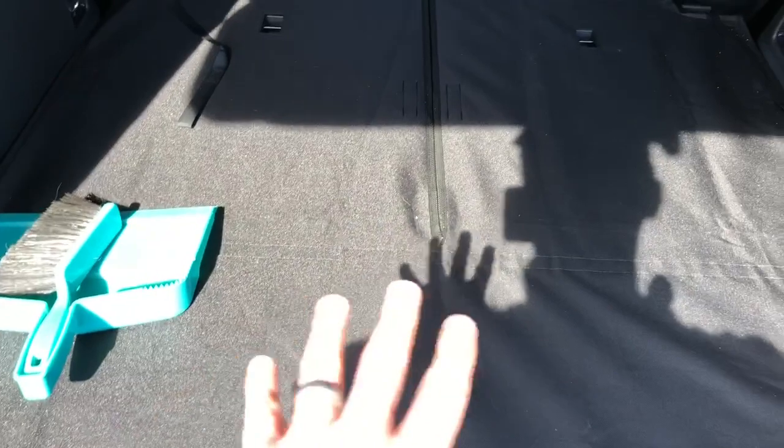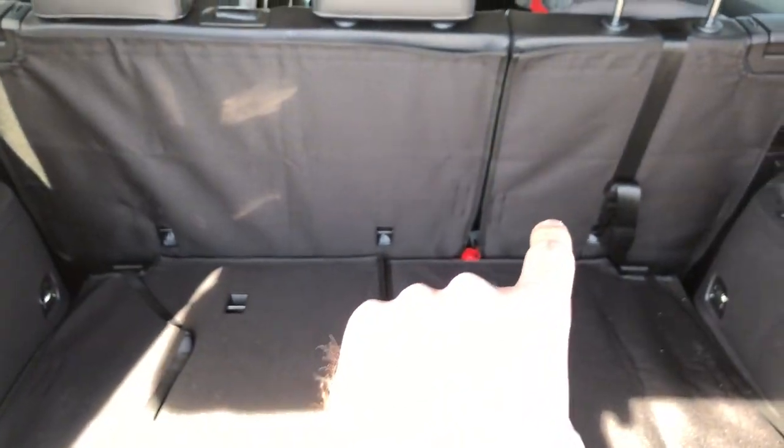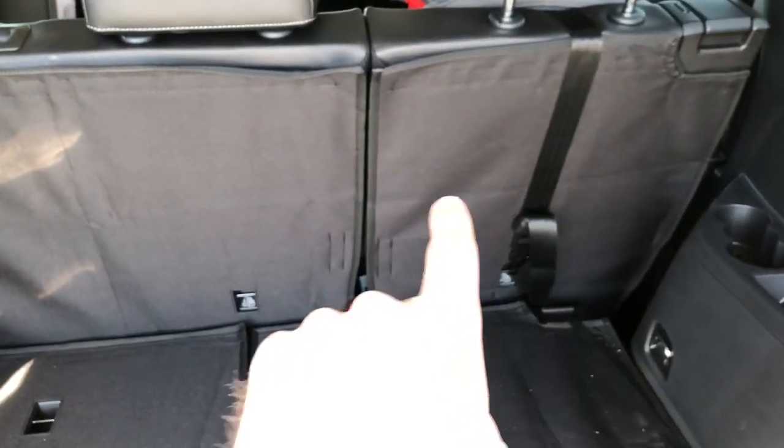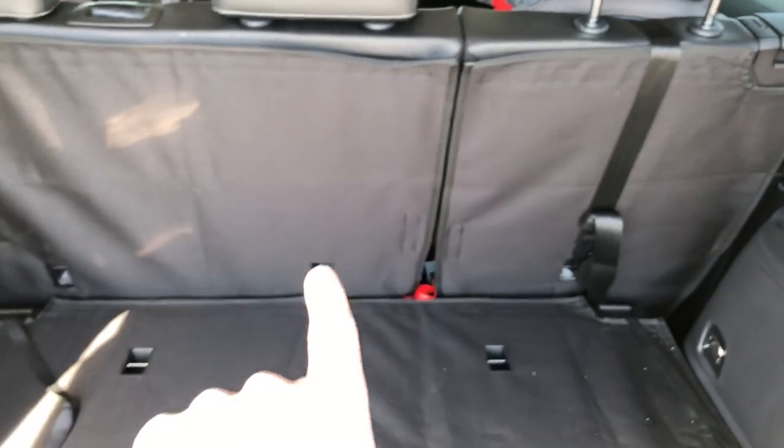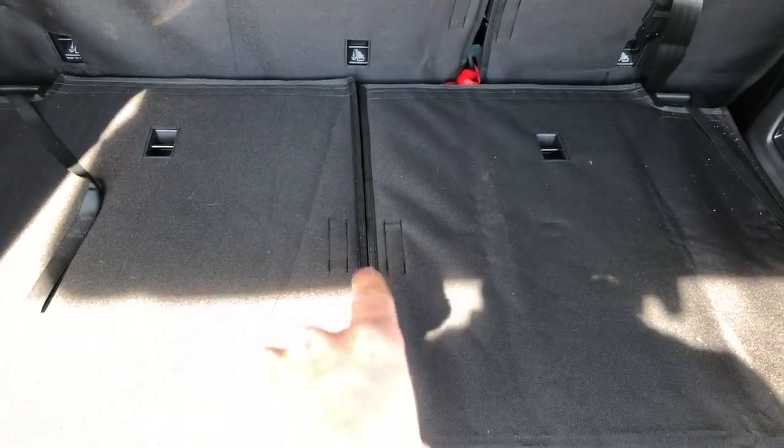I like this one a lot because it covers not only the bottom but also the back of the second row seats. It also preserves the 60/40 split you see here, so you can still move all the seats independently just as they're supposed to move. There's a split there too so you can fold the third row up and down independently.